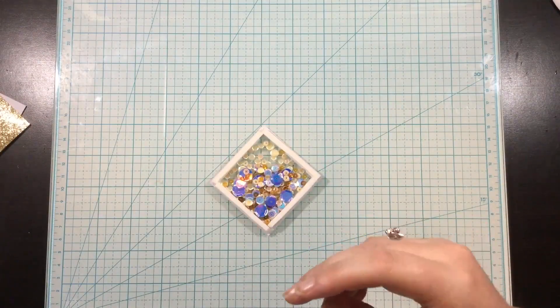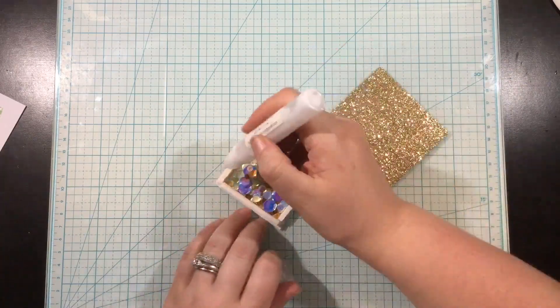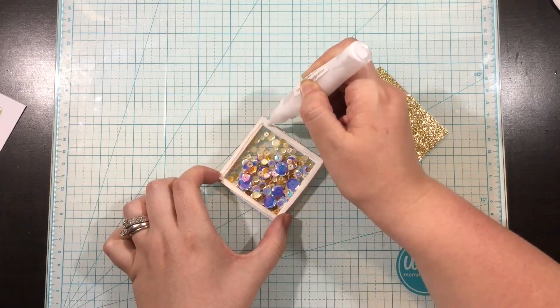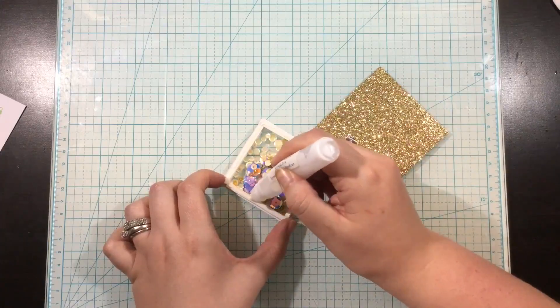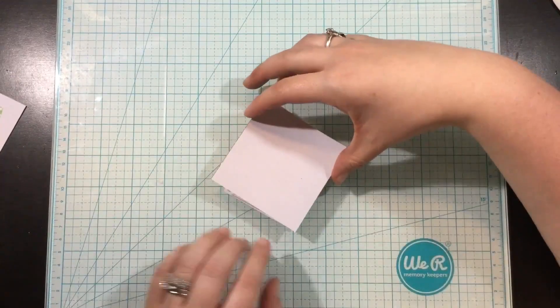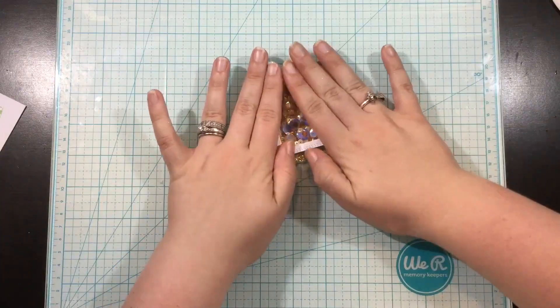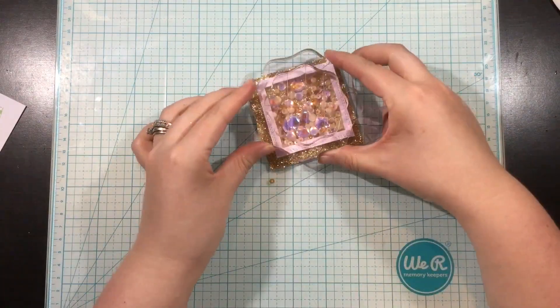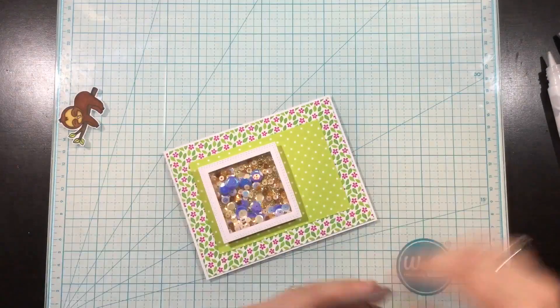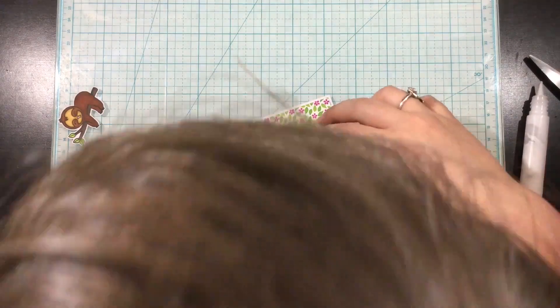I'm going to be using some of that gold glitter paper as the backer for my shaker. When I do that, I cut a piece of the backing paper — in this case the gold glitter paper — larger than what I need so I don't have to worry about lining it up perfectly. I can just have my shaker laying face down on my work surface and slap that backer on. The backer is probably a quarter of an inch bigger on each side. I set that aside with something heavy like my acrylic blocks and let it dry, then go around with scissors and trim away the excess.